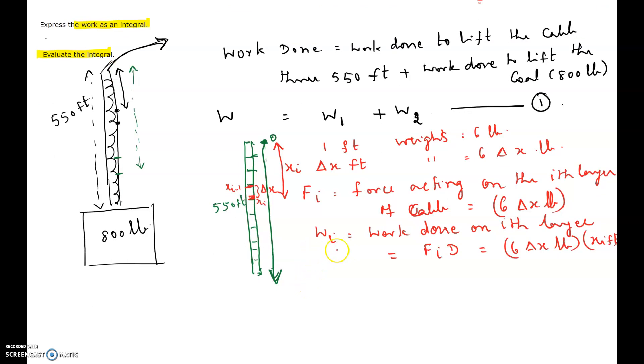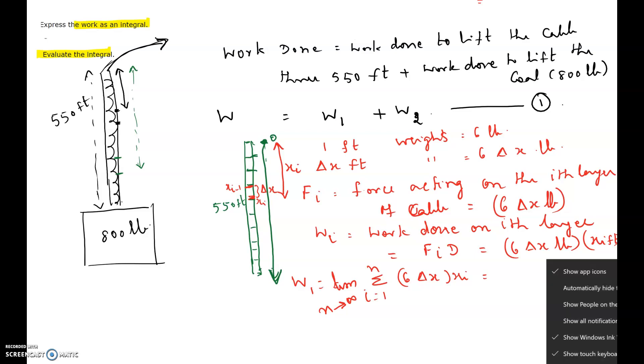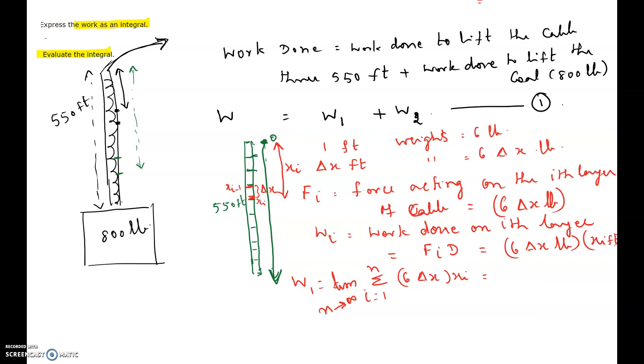For the entire cable, we write W1 as a Riemann sum: the limit as n approaches infinity of the sum from i=1 to n of 6·x_i·delta x. We allow n to approach infinity to get the exact work done on the cable.